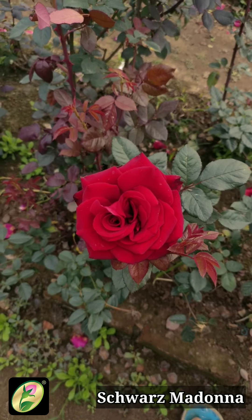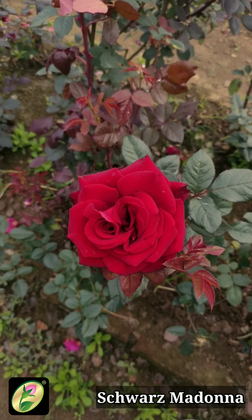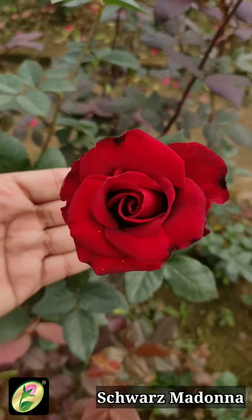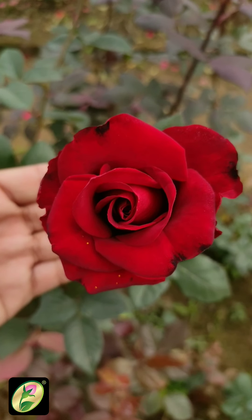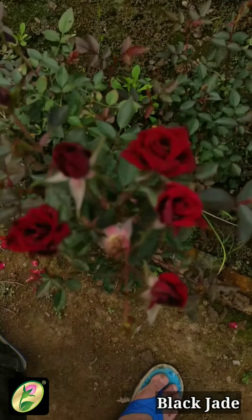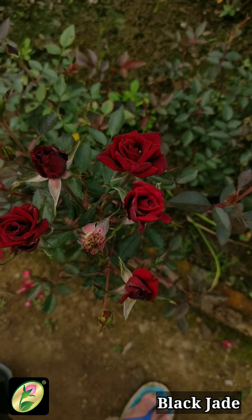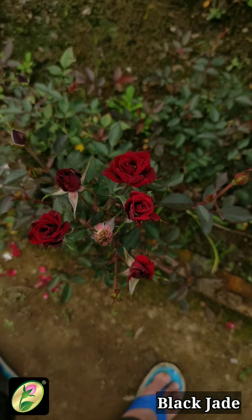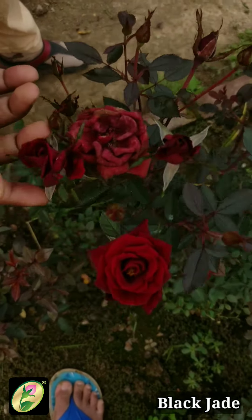Now, black is not a pure black color — this is the blackish texture, which is why we put it in the black category. I will show you the mini varieties in the black color. This is the miniature black — a very dark red color with a velvet texture in a bushy form. It will look very dark red in the sun, which has a blackish texture.